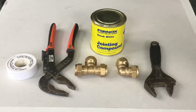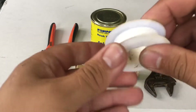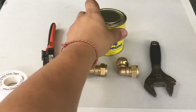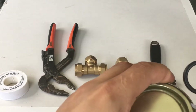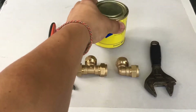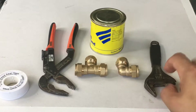So here we have some of the tools, a couple of different compression fittings, some joining compound, and some PTFE tape. The PTFE tape is basically a thin bit of tape that you wrap around the thread to stop any water seeping through. This is a liquid form of joining compound — it's like a gooey liquid that you can also use on the joins. And then just a couple of tools: some adjustable grips and an adjustable spanner.